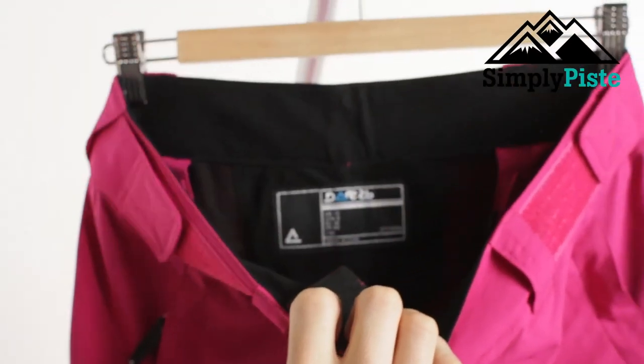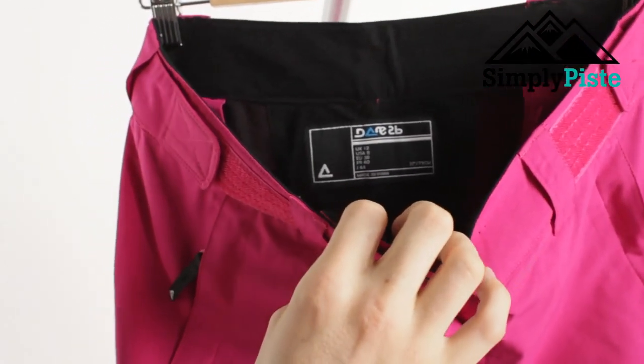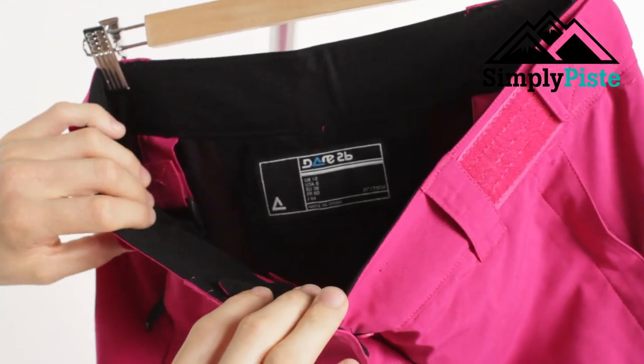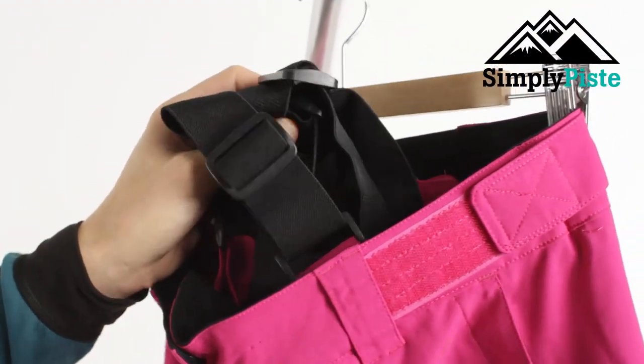On the inside you've got a nice fleece lining. So if that's going against your hips, if you have your base layer kind of outwards rather than tucked in, that's just a nicer option that you've got.